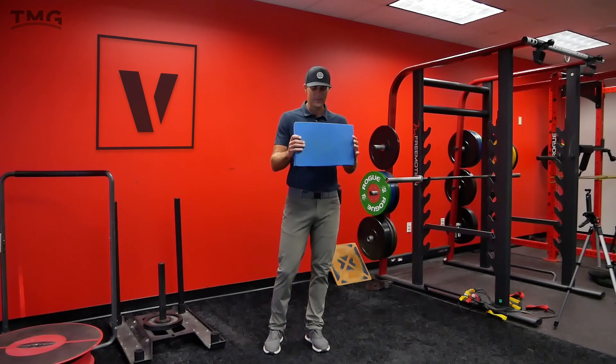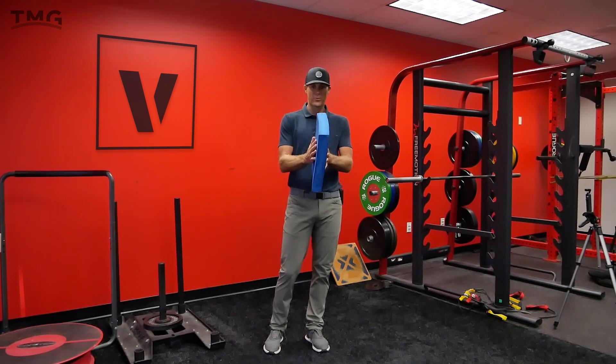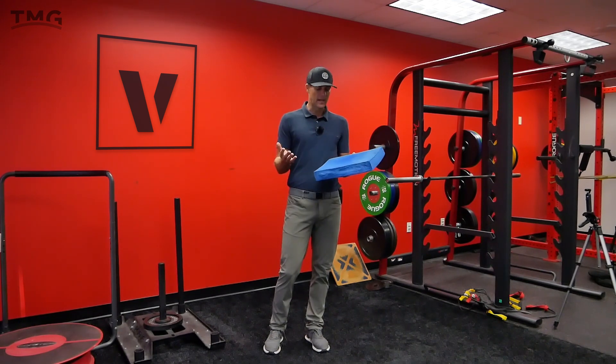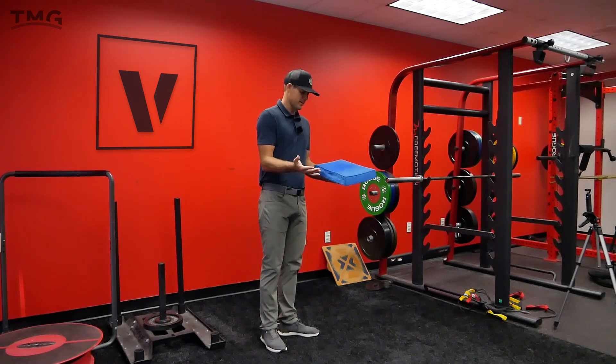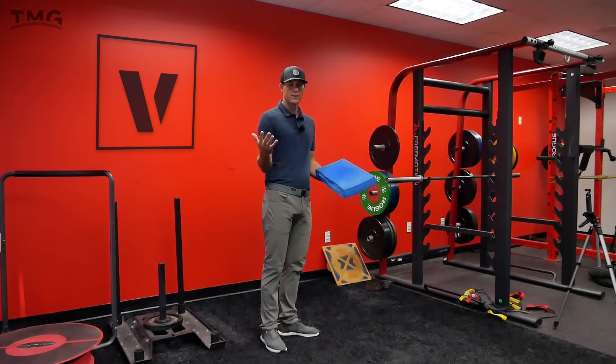Welcome back to the channel. I have a piece of foam here — you can use a book, a frisbee, anything that's flat — to help you get a sense of this drill. In the vault performance, I wanted to highlight a really easy way for you to get used to that impact feel and top of backswing.